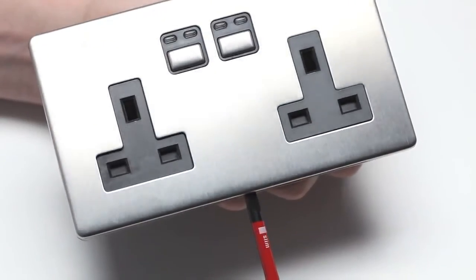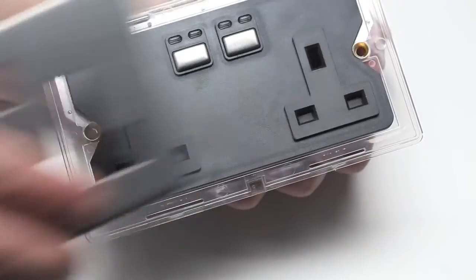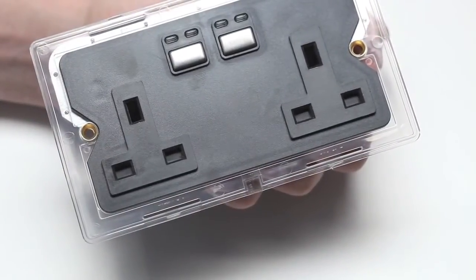Remove the LightWave RF power socket faceplate by inserting a flathead screwdriver into the bottom slot and lifting it away from the unit.